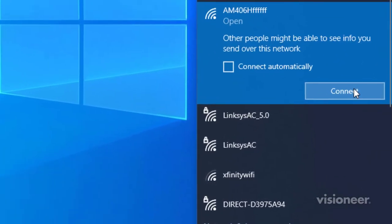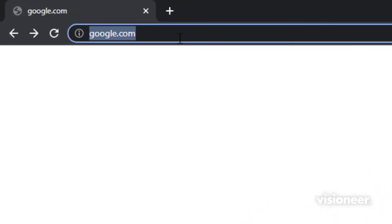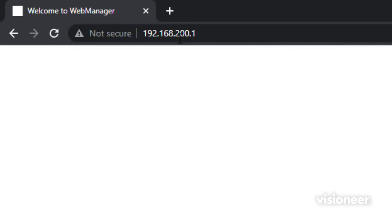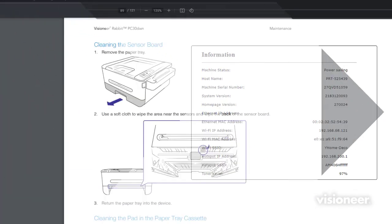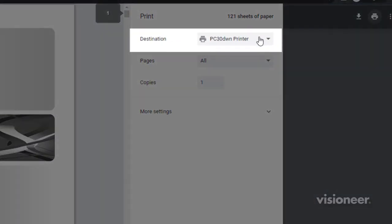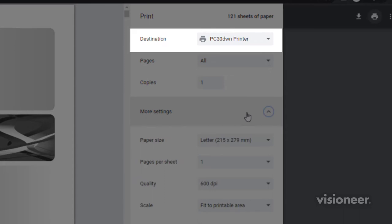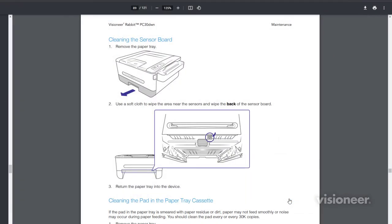Connect to the hotspot listed on the page, and in a web browser, navigate to the IP address that was also shown. This will bring you to the Scanner's Web Manager page. If you have the scanner's driver installed, you can now print while connected via hotspot mode. Simply initiate a print job like normal and the printer will respond.